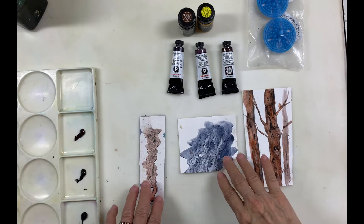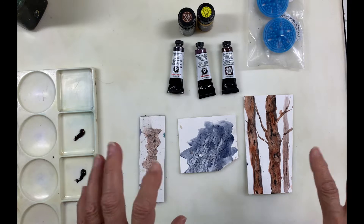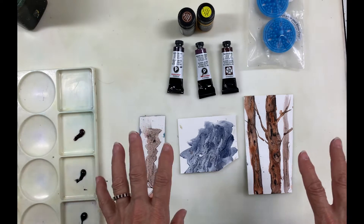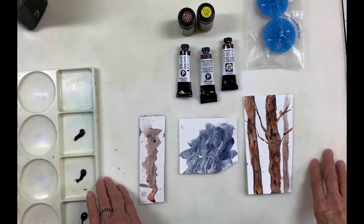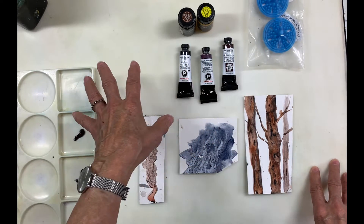Hi everyone, Jean Lurssen here. This week I want to share with you some new purchases I made, and amongst them are three granulating watercolors. If you've been following my channel, you know that I love granulating colors, so I'm going to go over those with you.